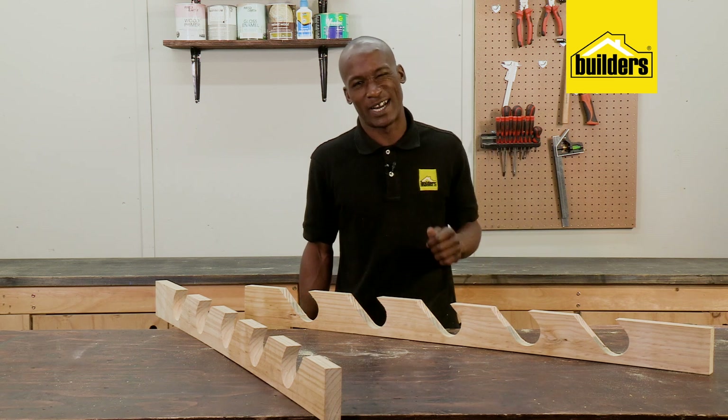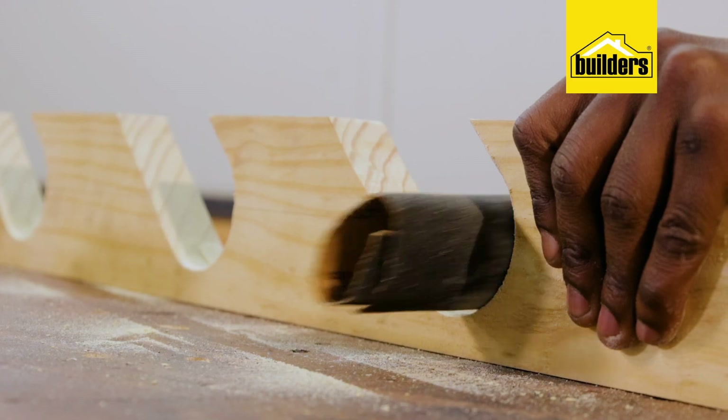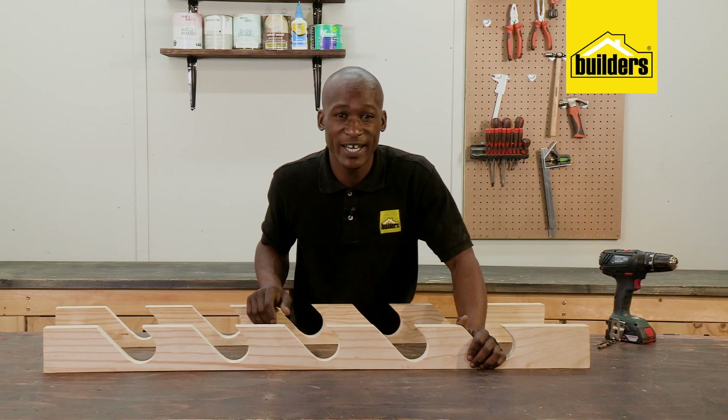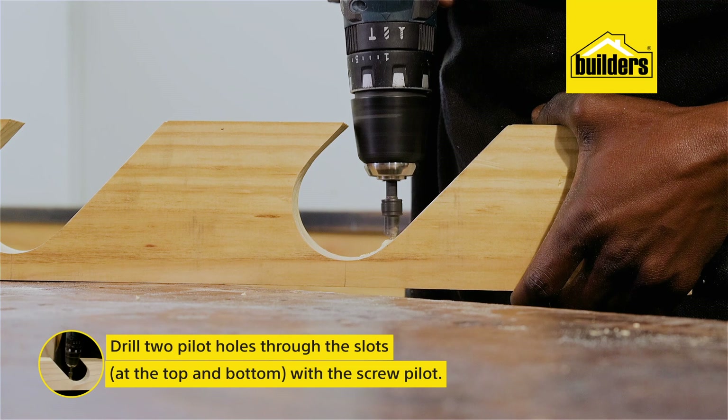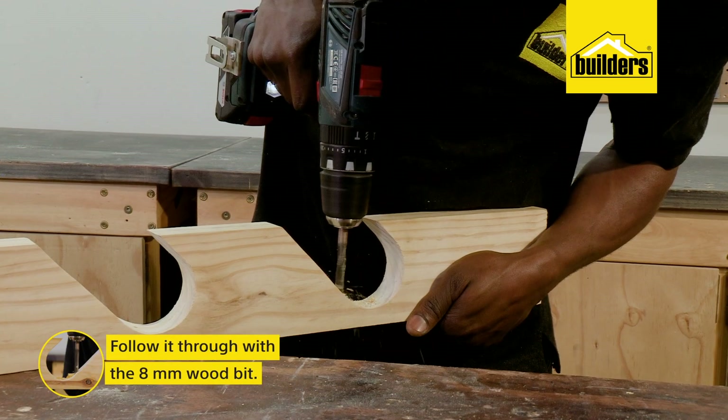Now do the same for the other side. So my two vertical pieces are done. I'm just going to clean up the cut edges using a piece of sandpaper. These will be mounted onto the wall using nailing anchors, so I need to drill pilot holes on two of the slots and then follow through with an 8mm wood bit. This will help conceal the screw heads.